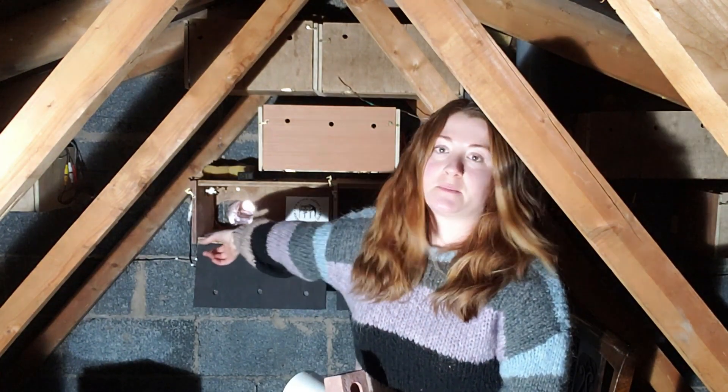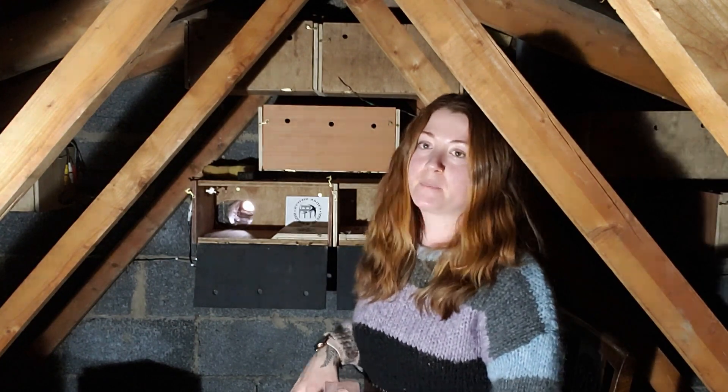The boxes themselves are just made out of 18mm ply — you could use 12mm or whatever you've got lying around; this was lying around so it was next to nothing. They're 40cm long, 20cm high, and 20cm deep, which is more than enough — there's plenty of space for them as you can see in some of our videos.